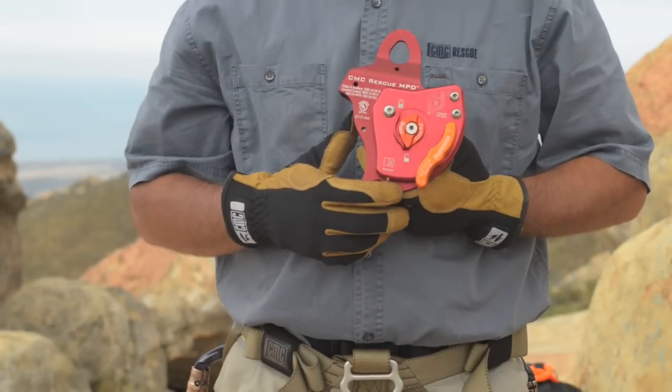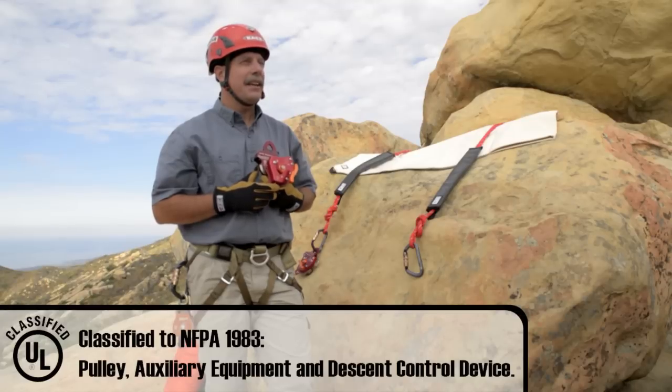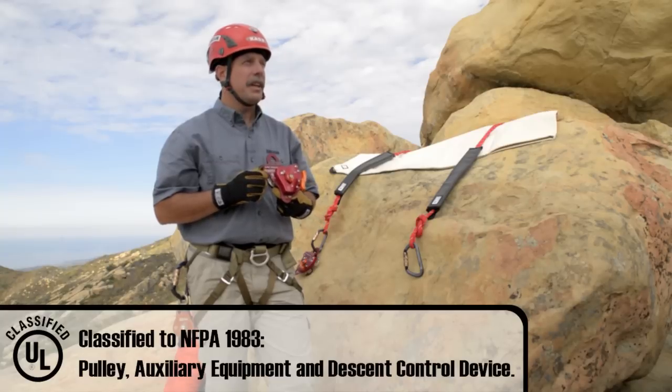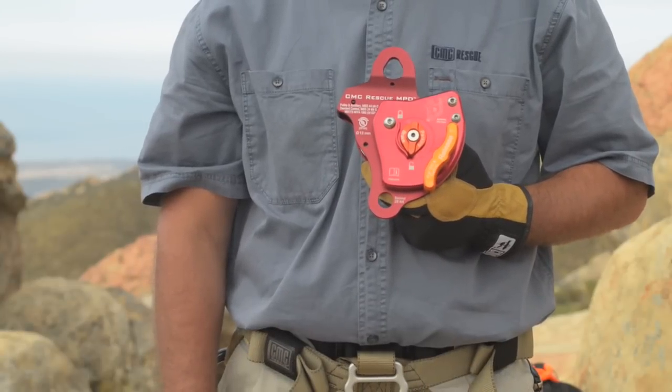The MPD is UL classified to the NFPA 1983 standard as a pulley, auxiliary equipment, as well as a descent control device. So it carries multiple certifications for one piece of equipment.